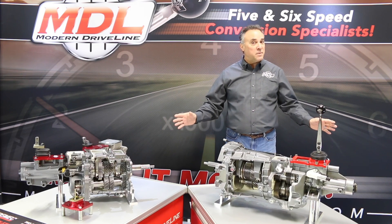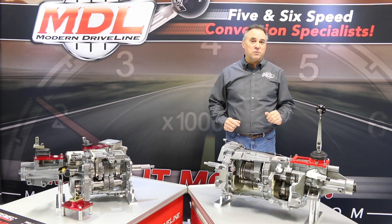We have everything to make it happen for your vehicle, so make it modern.